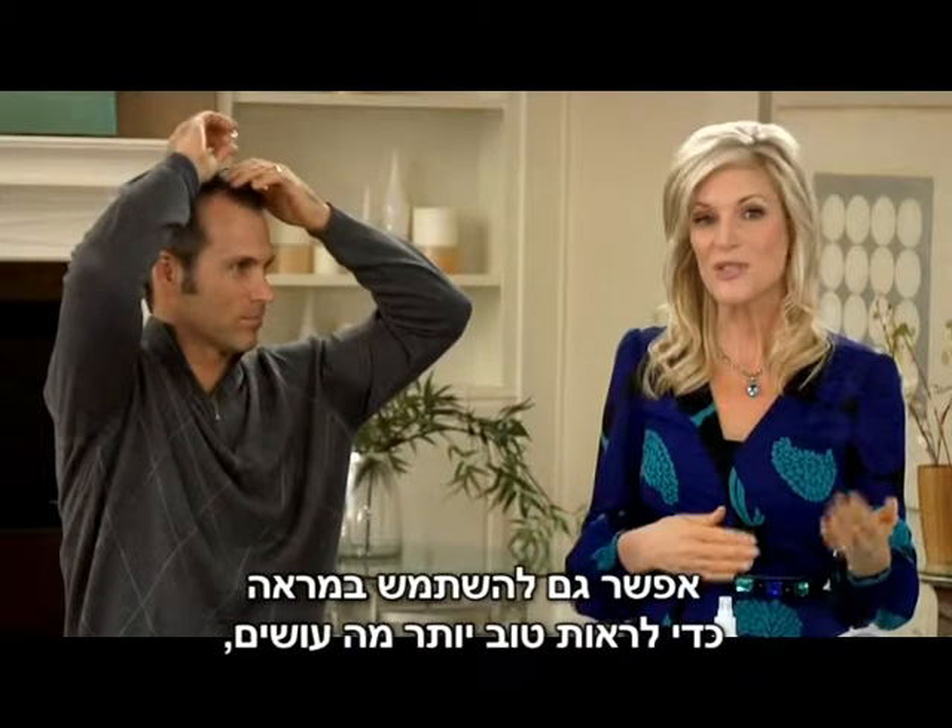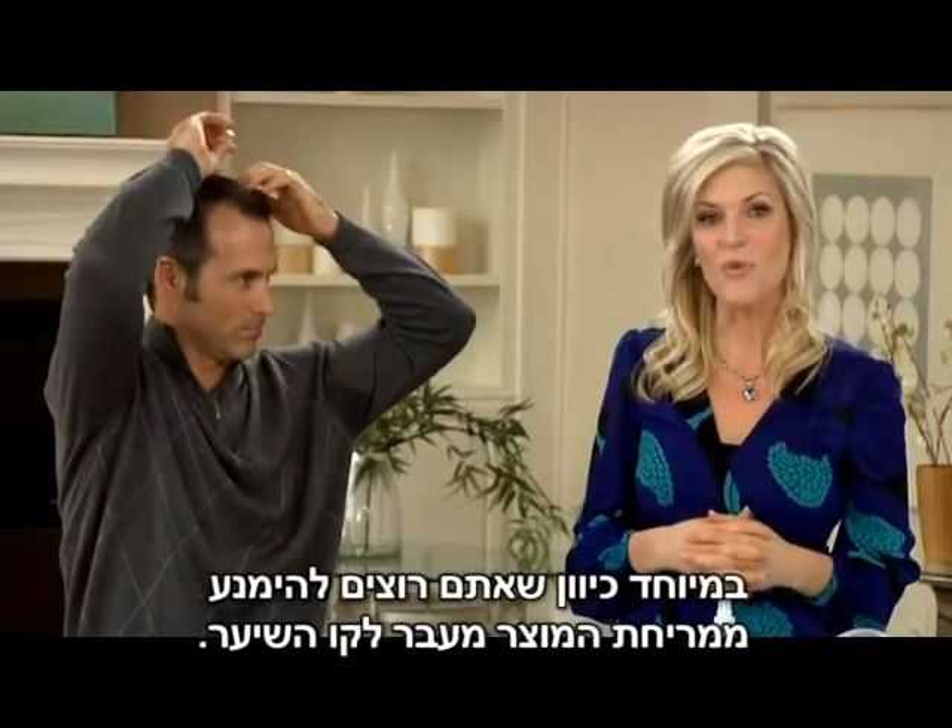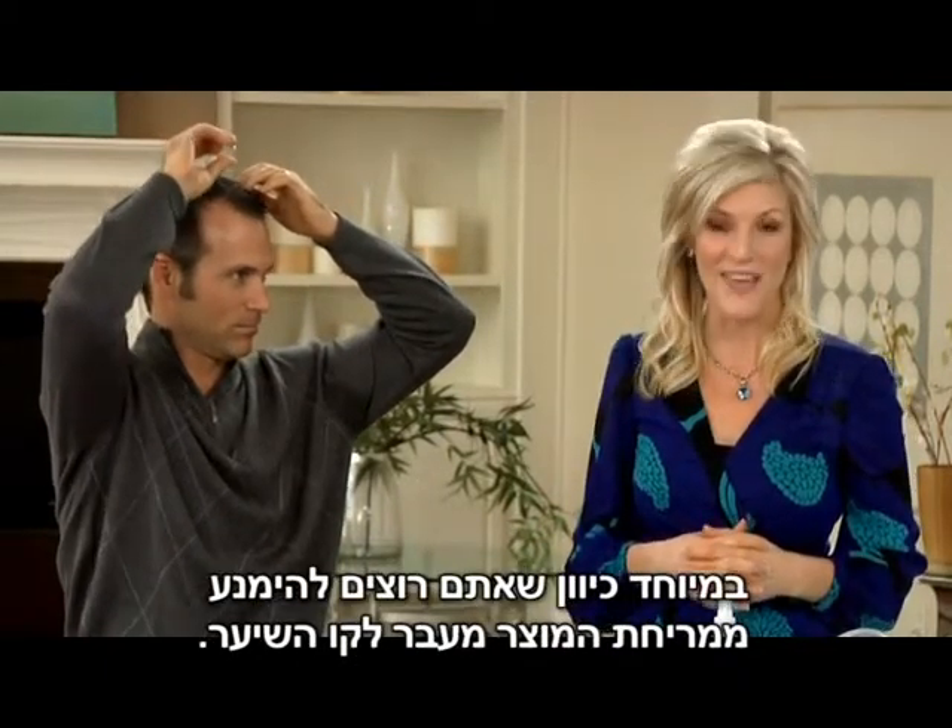You can also use a mirror to help see what you're doing, especially since you want to avoid applying the product beyond the hairline.